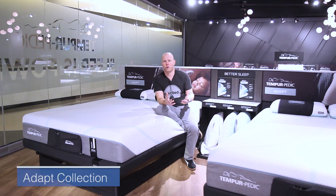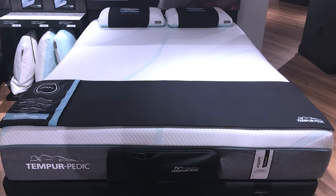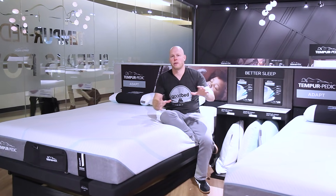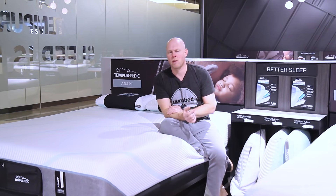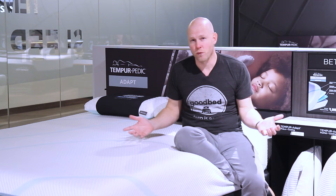So now let's dive into the first of these new collections, which is called Adapt. It consists of just two models: the Adapt Medium and the Adapt Medium Hybrid, both of which are $1,999 in a queen size — and that is a mattress-only price, as will be all the prices we quote in this video. Starting with the Adapt Medium, what's interesting about this model is that they've taken a lot of the characteristics, materials, and the feel of their most popular model, the Tempur Cloud Supreme, and brought it to this more affordable $1,999 price point.